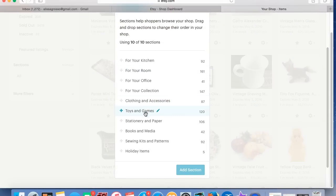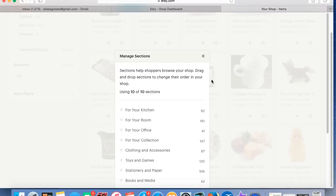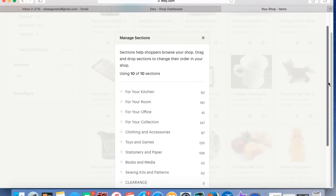I'm using 10 of my 10 sections. What I did — my holiday items section had about 35 items in it. So what I did was I moved them to various other sections depending on where they best fit, and I'm going to turn this into my clearance section. I'm just going to click Edit here. I'm going to use all caps for this so it really stands out, and hit Save Changes. So now that section of my store is called CLEARANCE.